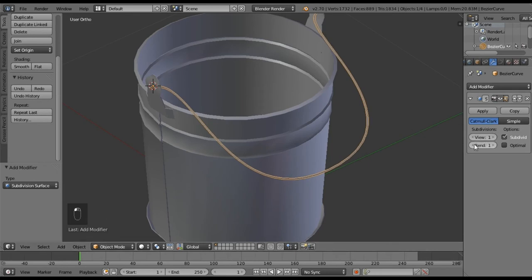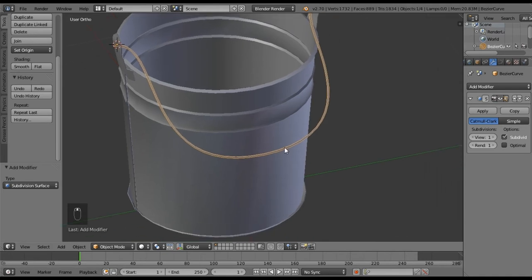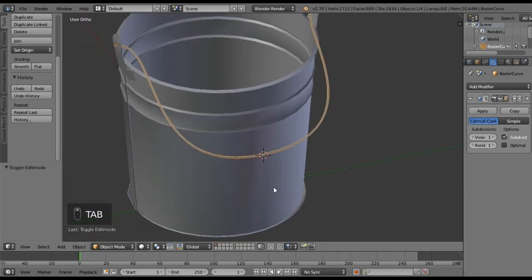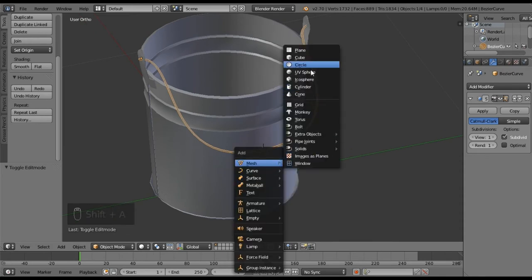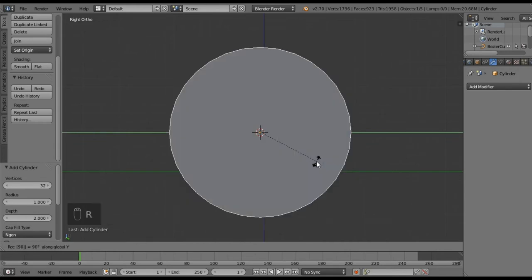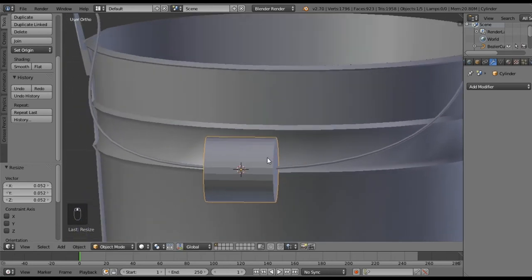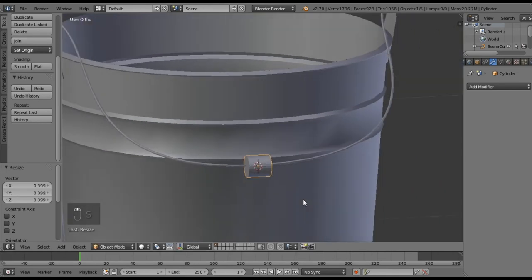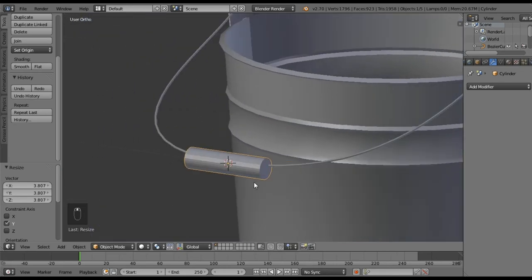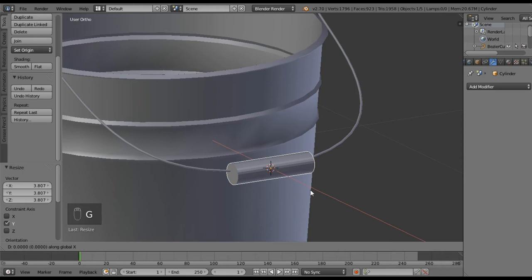Now we're going to add that little wooden piece to the handle. Go in, select this middle point, go Curve > Snap Cursor to Selected, Tab back out, and add a cylinder. Rotate that on the X by 90 degrees, scale it way down. Now scale it on the Y to go across the handle — right about here — making sure the metal part of the handle goes through it. In my case I need to move my handle back just a bit.